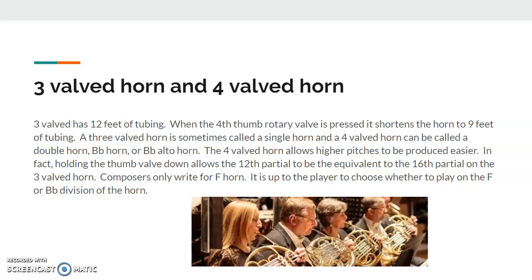The four-valved horn allows higher pitches to be produced more easily, which is why a lot of more experienced players will often have the four-valved horn. Holding the thumb valve down actually allows the 12th partial on the B-flat horn — the trigger — to be the equivalent to the 16th partial on the three-valved horn. Composers only write for F horn, and it's up to the player to choose whether they play with the F or the B-flat division of the horn.